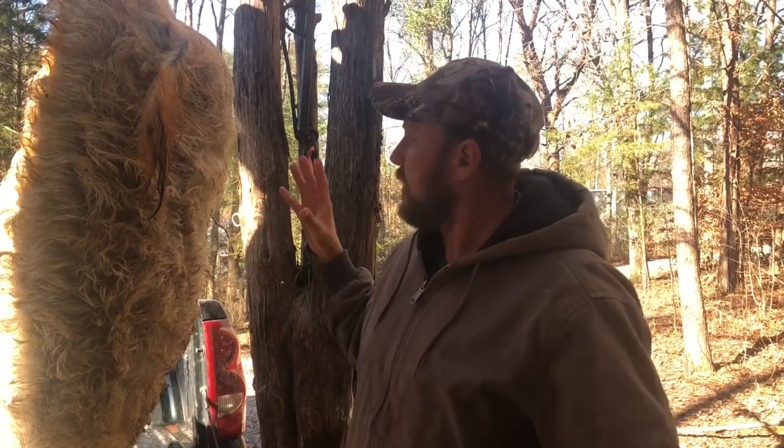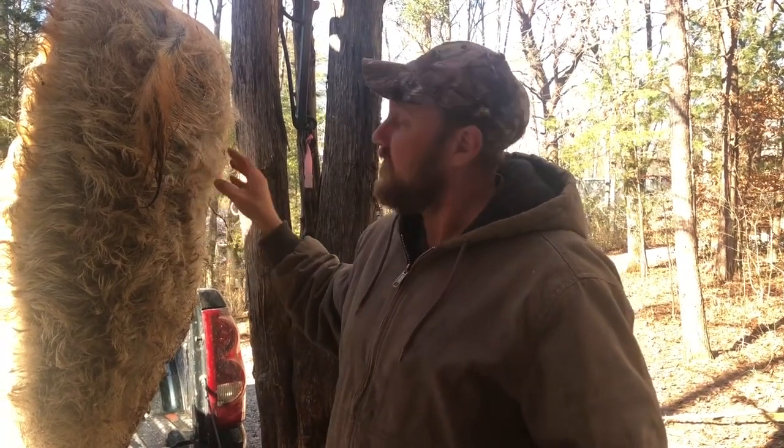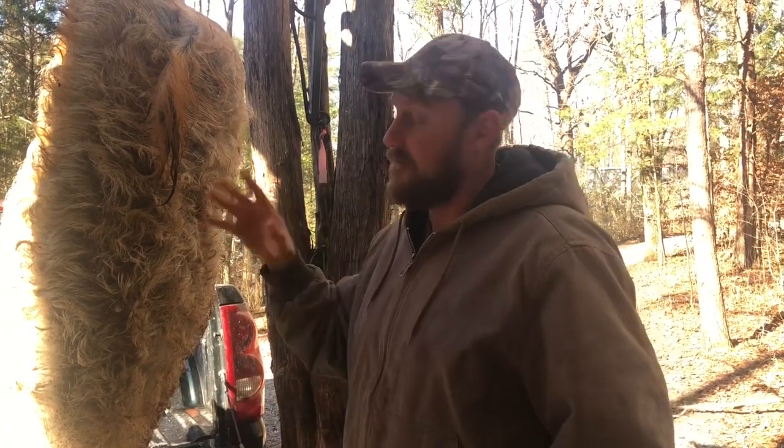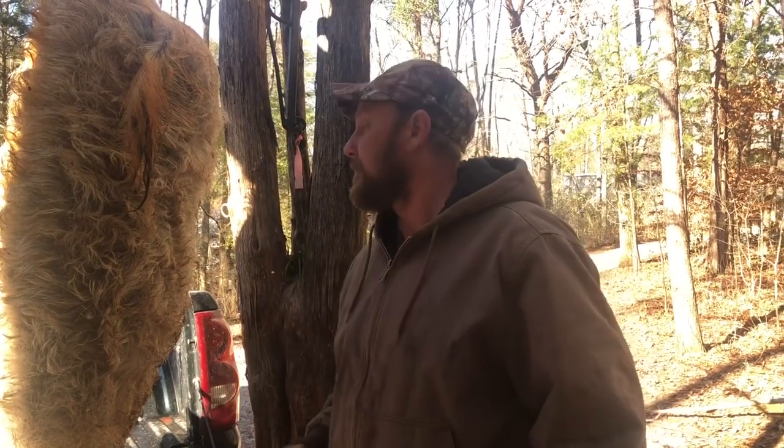Hey folks, Mike McGee here. We are getting ready to skin a Mangalitsa barrow — he was castrated a year ago. You might ask, what is a Mangalitsa pig? On the outside he's very hairy. They came over from Hungary about 10 or 15 years ago and the US is starting to really like them, mainly for the meat. In this video I'm going to skin this pig out and we're going to see what kind of meat we've got. We've been raising these for about two years now. This is the first one we've actually harvested ourselves.